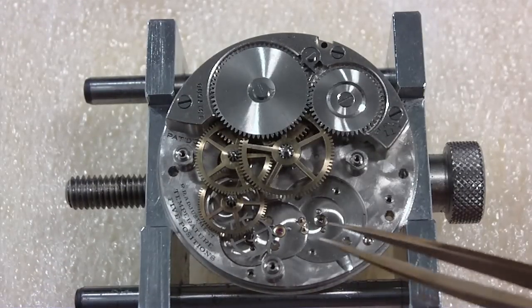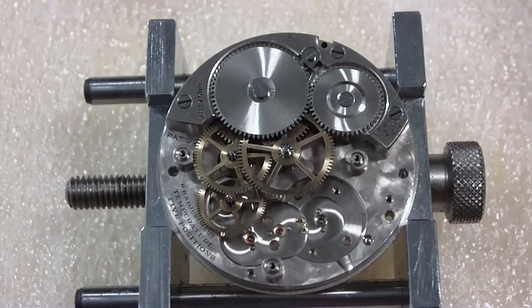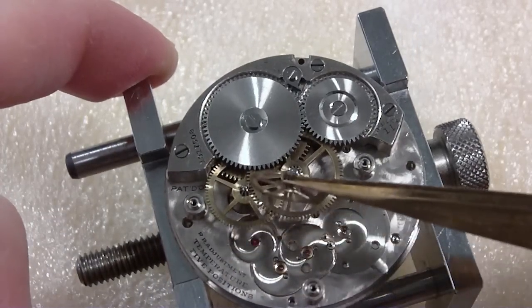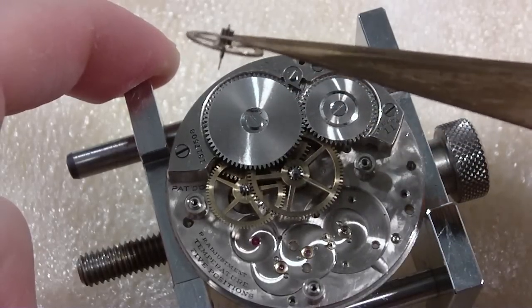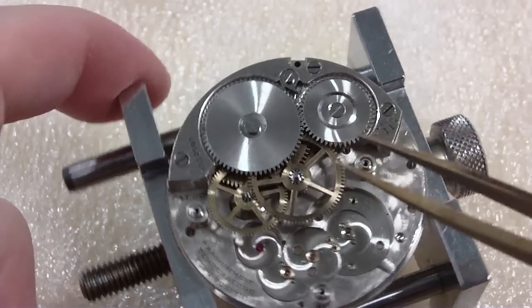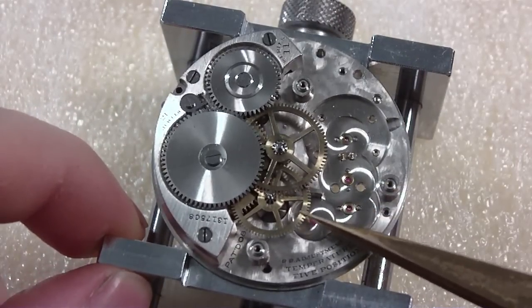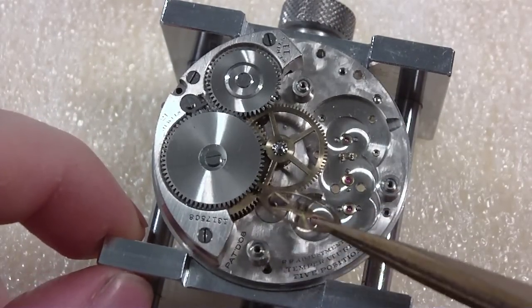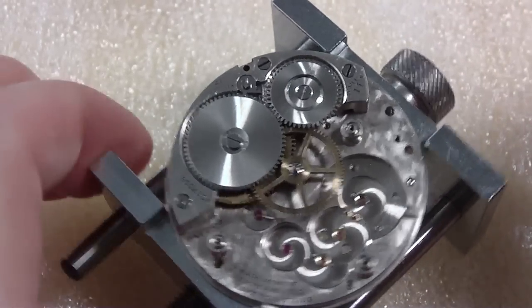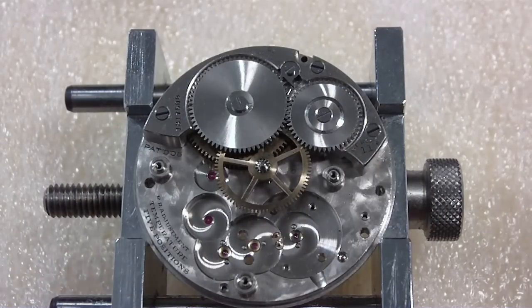Can I start removing some of the train? Yes, there is your escape wheel. And this one I think is the fourth wheel — that's the one that holds the second hand because you can see it's got that extra long pinion. Is that bent? No, it only looks bent. I'm going to put that aside and then this is the third wheel. I'm rotating this so I can grab it. It comes out too. Third wheel. Wow, it looks pretty clean.